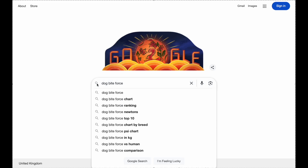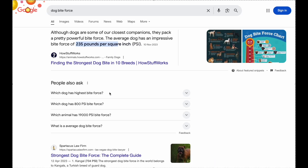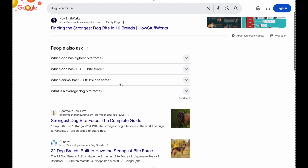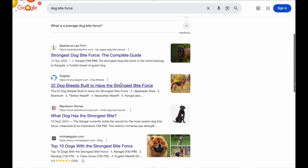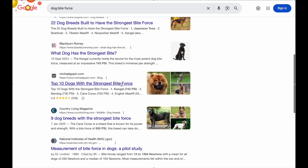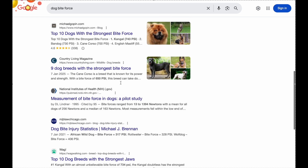If you go onto Google and type in dog bite force, you'll get thousands of results claiming different bite force pressures for different breeds — 350 PSI, 550 PSI, even numbers over 700 PSI. But here's the thing: where's the actual test? I've clicked through every link, every article, and not once have I seen anyone prove it. So are these numbers real, or just repeated myths?